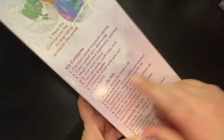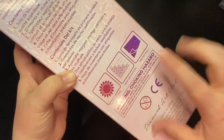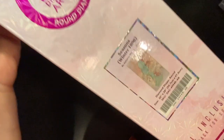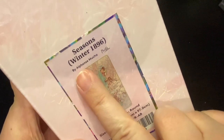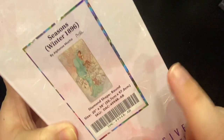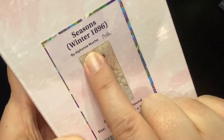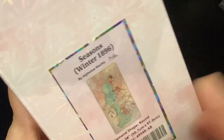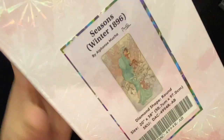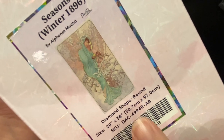It tells you what the contents of the kit are, and it shows you the different protections that the kit has. And this sneak peek — are you guys ready? — is Seasons Winter 1896, and it's from Alphonse Mucha. Forgive me if I did not pronounce that correctly. These are amazing pieces of art.